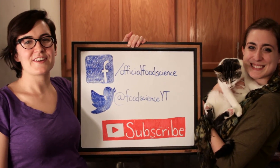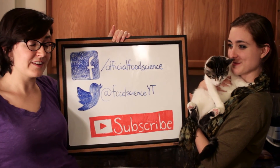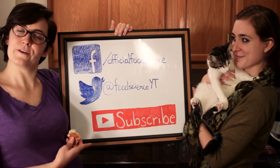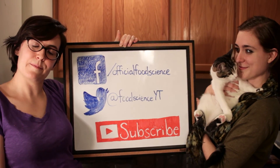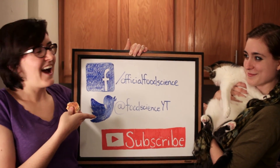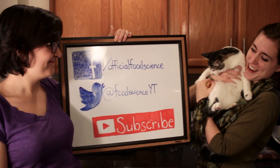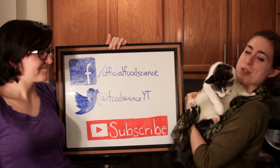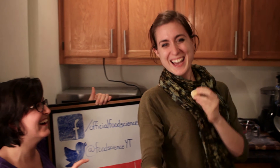Hi guys, thanks so much for watching our first ever episode of Food Science. We had a great time making it and we hope you had a good time watching it too. If you did, like the video, comment below telling us what you want us to make in future episodes, and feel free to subscribe to us on YouTube to get notifications when we release new videos. You can also like us on Facebook and follow us on Twitter for all the latest food science news. Thanks so much for joining us — please join us again in two weeks for our next episode!